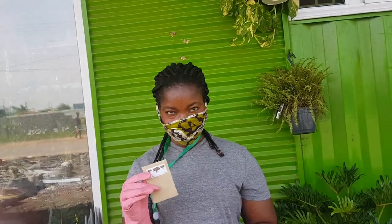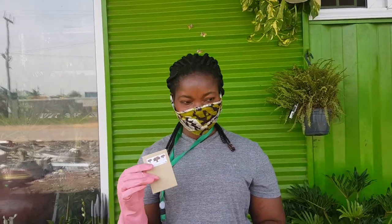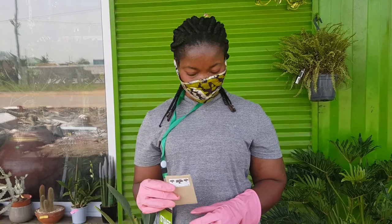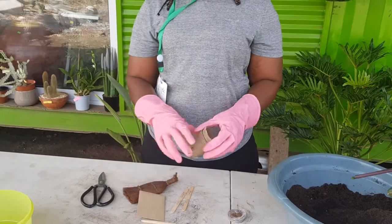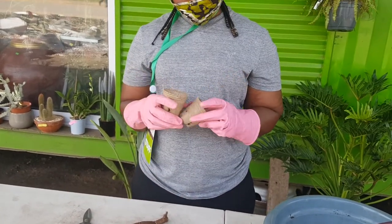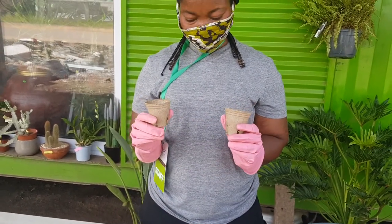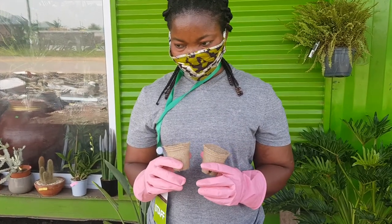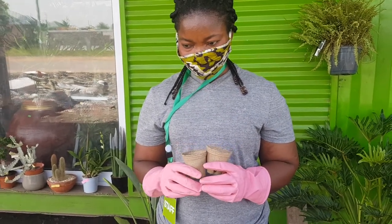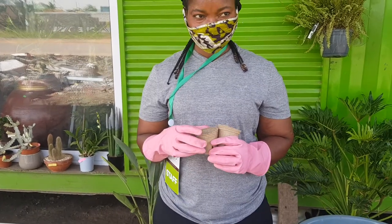She has 12 seeds in this package and we have two biodegradable pots. We're going to plant three seeds in each. We will plant three seeds immediately, then put three seeds in water for the next 24 hours before planting.